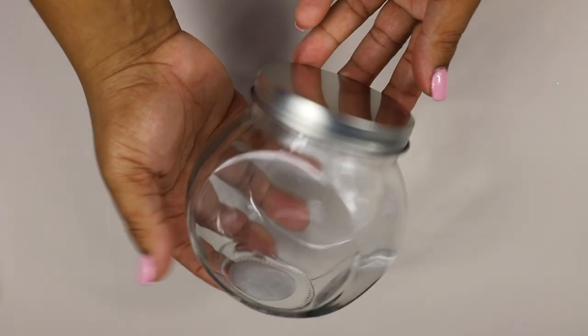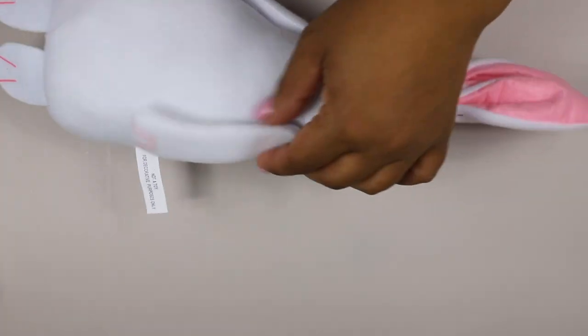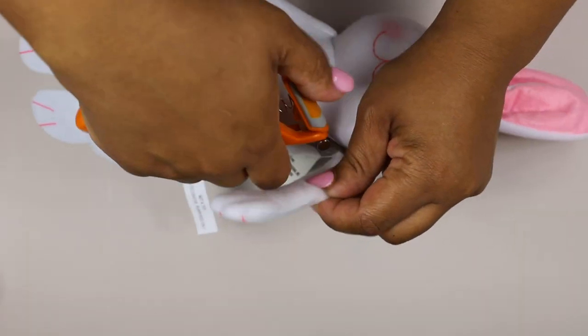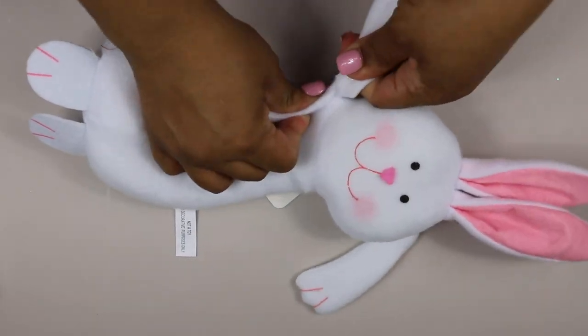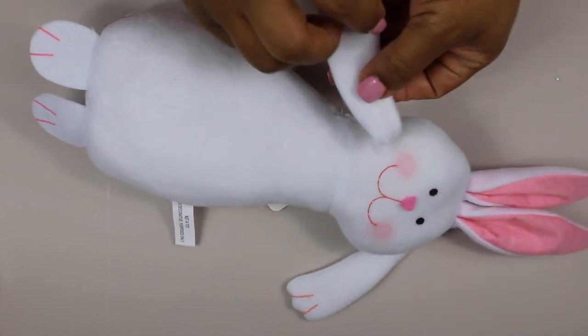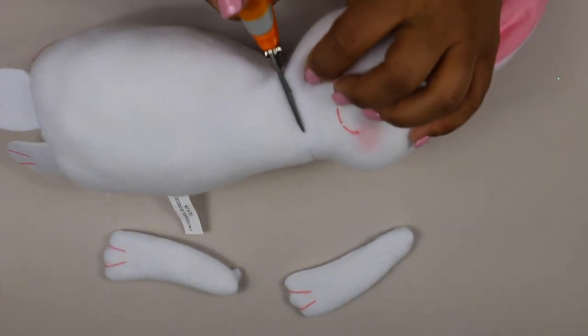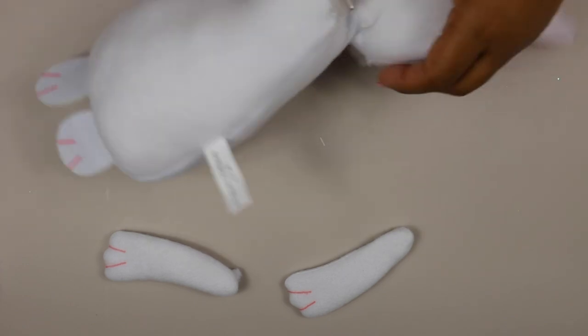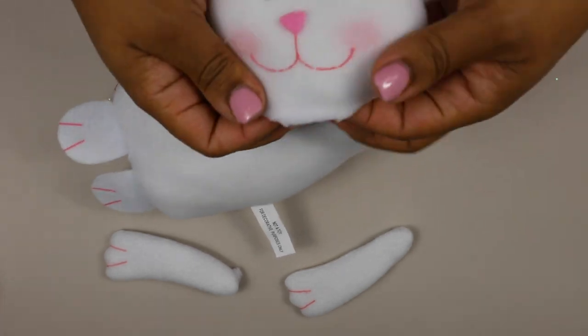You'll also need one of these little glass jars with a lid, also from the Dollar Tree. Unfortunately, we had to take the arms and the head off of this rabbit. I didn't throw the bottom away because I can use that to make a gnome.